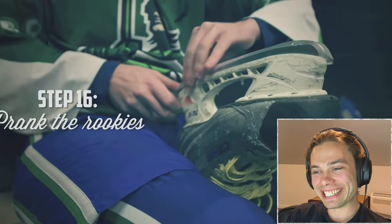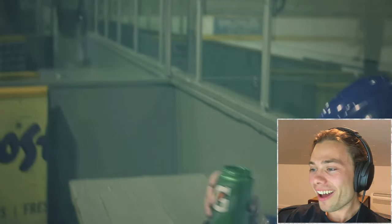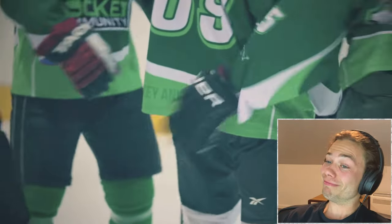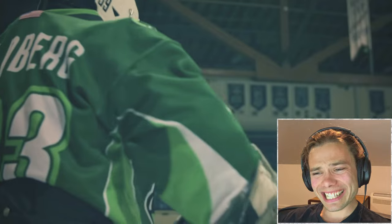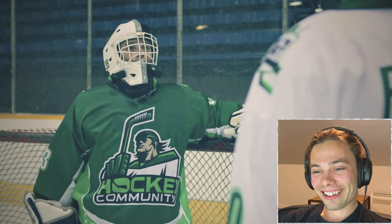Step 16: Learn how to prank the rookies, such as putting sock tape on the bottom of their skates or unscrewing the cap of their water bottle. Step 17: Get comfortable with your teammate slapping your butt — nothing says 'good job' like another man's hand on your ass. Step 18: Get used to accidentally walking on the ice with your skate guard still on. Step 19: Learn how to chirp. 'Hey Tendi, I've seen coupons save more than you.' 'I've heard better chirps from a dead bird.'